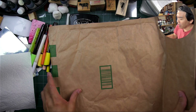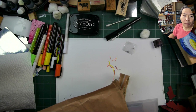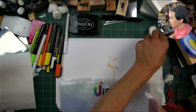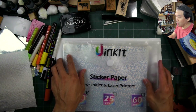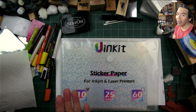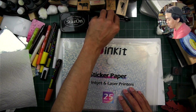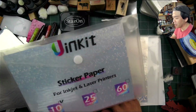We have a quick unboxing, or unbagging, of a new product to me. Maybe not so much new in terms of type — relatively new in terms of type — but a different grouping. I've been enjoying working on the printable holographic vinyl sticker paper, which is the longest title of any type of product I've ever used.